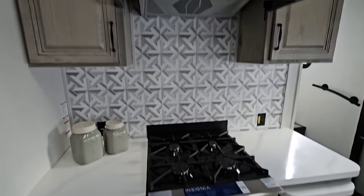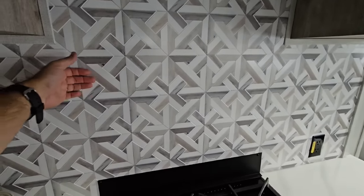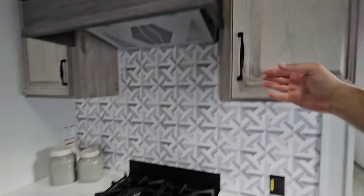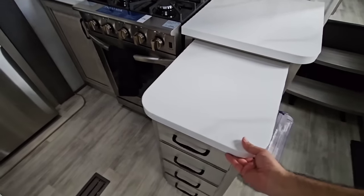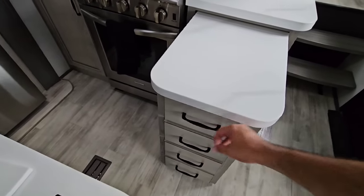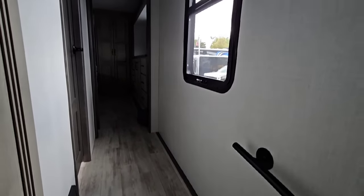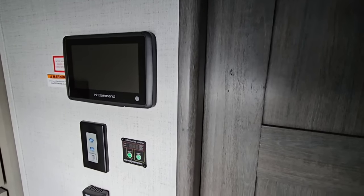The exhaust vent area above the stove is beautiful, and so is the backsplash — though it is a plastic backsplash rather than real stone, which does save some cost. There's a countertop that pulls out, very motorhome-like, and then tucks away. You have additional storage throughout. There's a big window in the hallway, and it has the in-command system which controls everything inside the RV, along with fan controls.